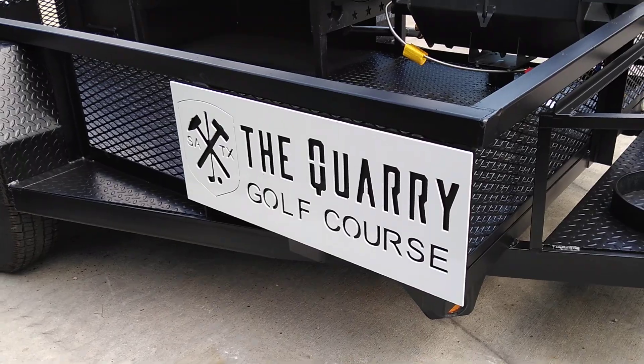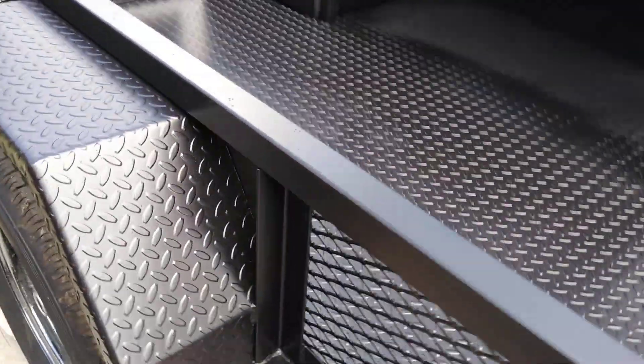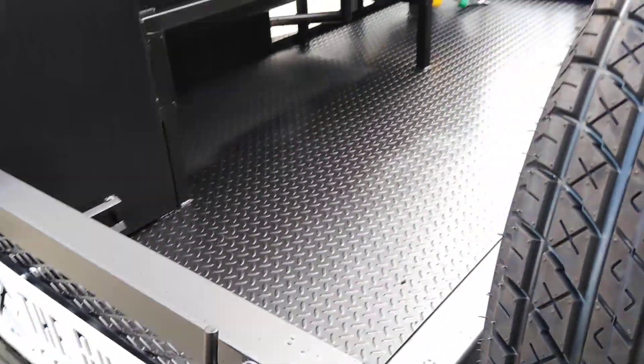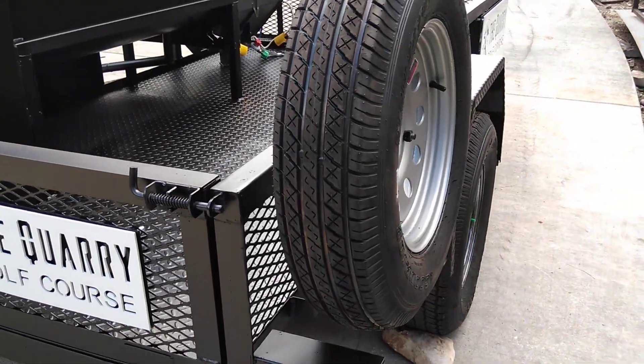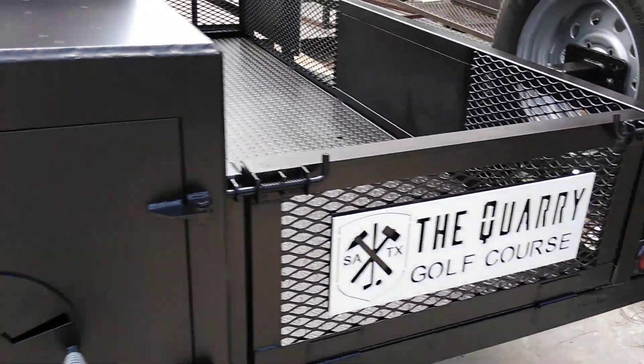They've got signage on the back side here. We didn't want to put one in front of the fryer because you actually need access to the drains and so forth. It comes with the spare tire. They've got signage in the back as well.